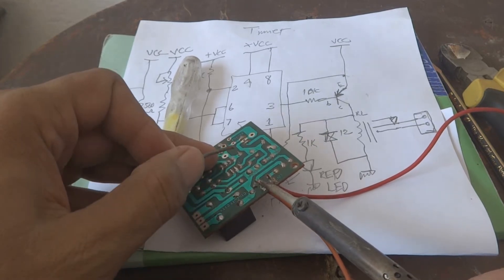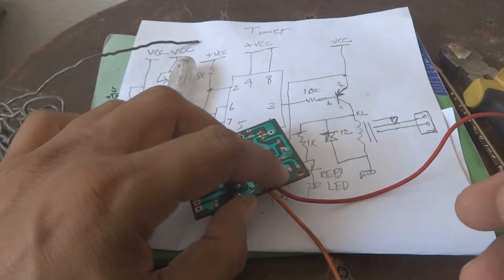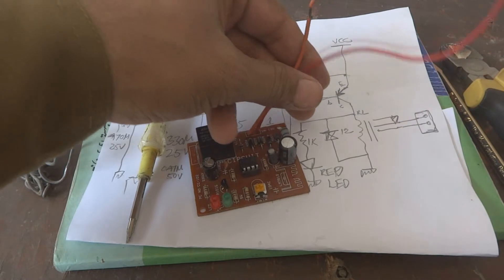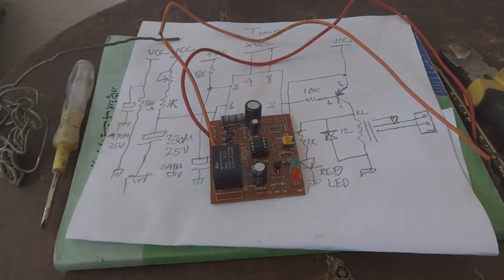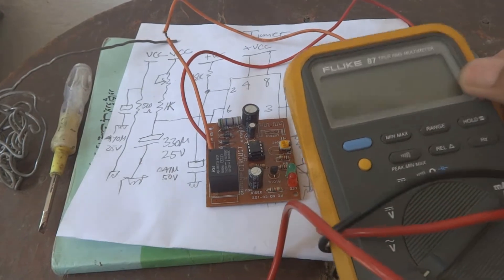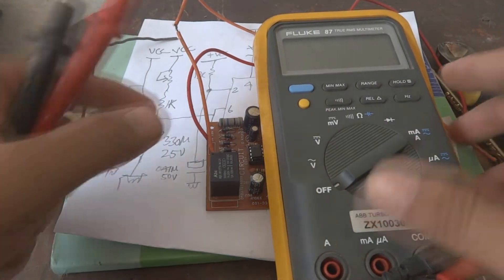The second wire has now been soldered. We are separating both wires so they will not create a short circuit. Now I am going to show you on the meter — I will measure the voltage. We will use a power supply adapter of 9 or 10 volts to power the circuit up.